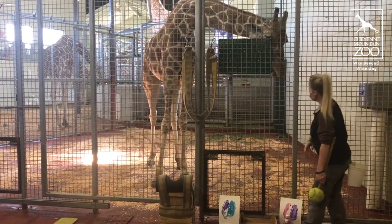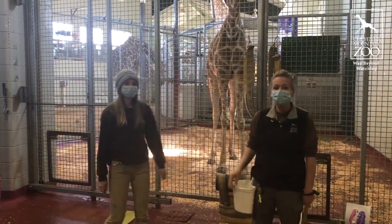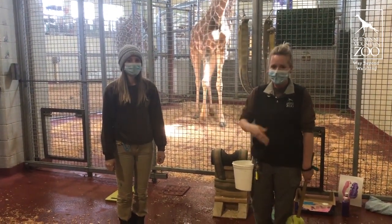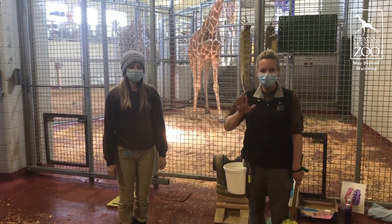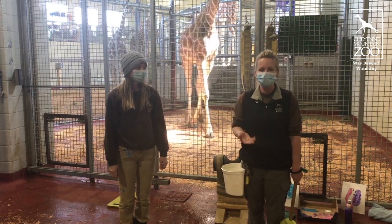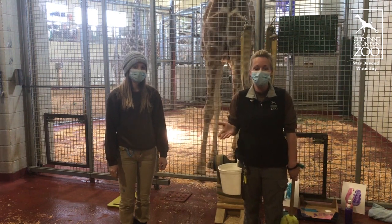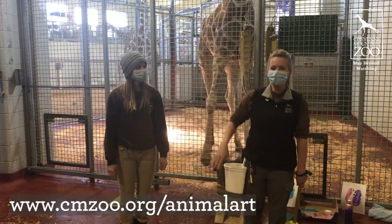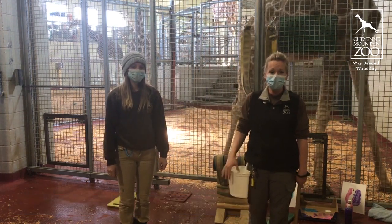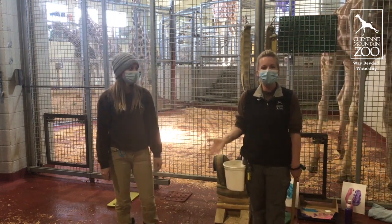Well, that is our giraffe painting in a nutshell. It's really fun for us and we're really excited that you guys got to come be a part of that today. Maybe at home you guys can do your own type of giraffe painting and do some fun finger paintings as well, and see if you can do the same type of stuff our giraffe does — or you can purchase paintings and have comparison ones. That would be super fun. We really enjoy that you guys got to be with us today and hopefully you're out there staying safe, staying at home, and doing great during all of this.